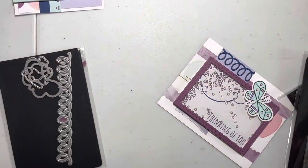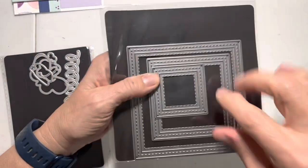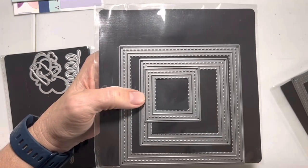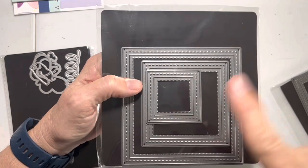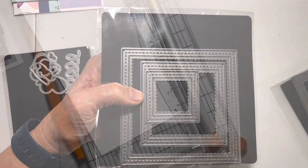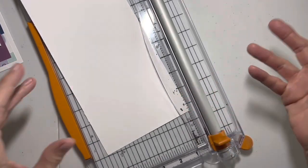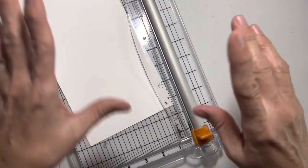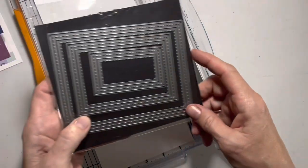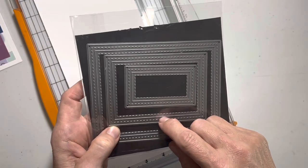I'm going to make a video to show you what to do if you don't have these die cuts and if you don't have a Cricut, because the Cricut would be the easiest way to make one of these. You won't have the little stitched indentations, but we can cut one of these on a trimmer — I'll show you how to do that. So if you don't have the dies and you don't have a Silhouette, Cricut, or any other die cutting machine, you can cut your own frames for these shakers.